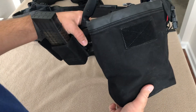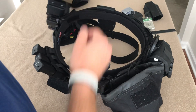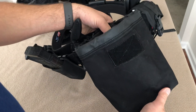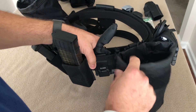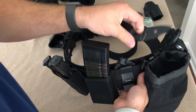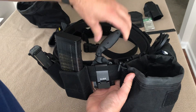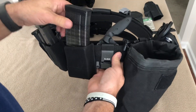I also have a Maxpedition dump pouch — I actually have the same pouch on both belts because I accidentally ordered two of them. Moving around, I threw a K-Bar TDI on the belt. I had it laying around and just wanted a fixed blade on my belt somewhere, and it fit the bill.